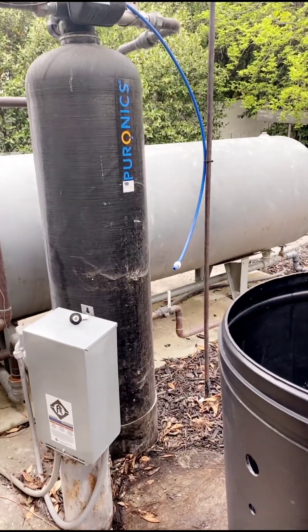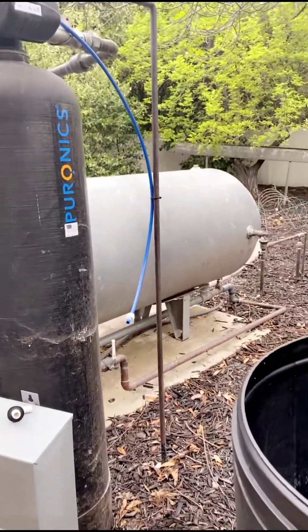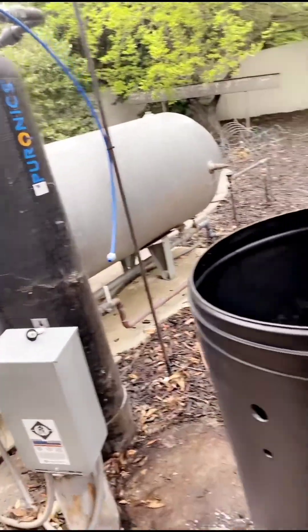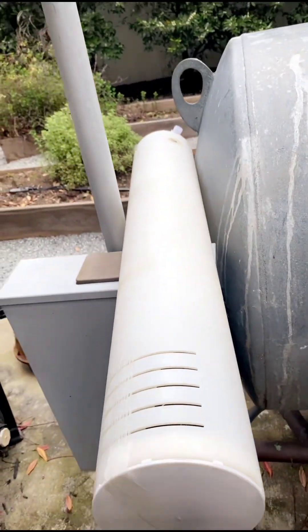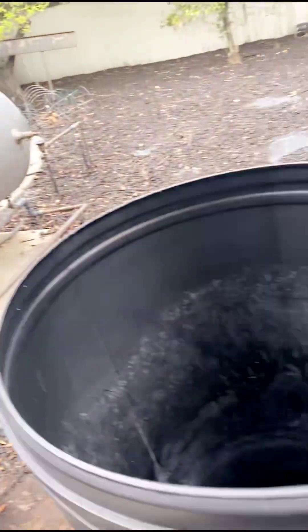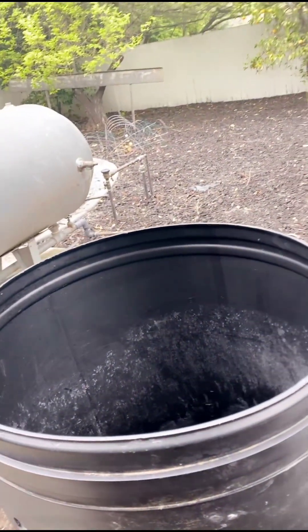Just to show you, our main business — we took everything apart again, cleaned the container a little bit more even though it was already clean, cleaned the inlet filter, and now we're going to put it back together again quickly.